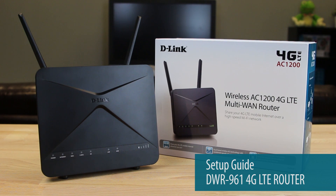How to install the D-Link DWR961 4G LTE mobile router.